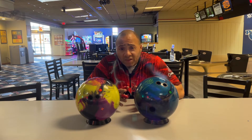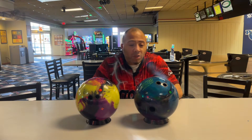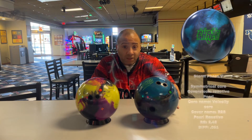Welcome back to Bad Bad Bowling with your boy C. Today we're going to be doing a ball comparison between the Phase 5 and the RX-TX3. Yes, I know one's a hybrid and the other one's a reactive pearl, but by popular request, I'm going to get it done anyway.